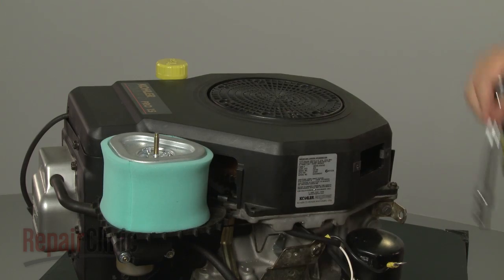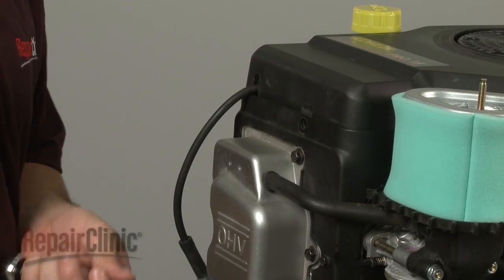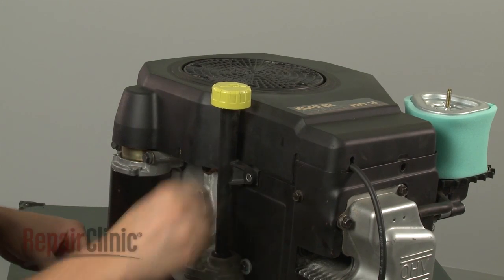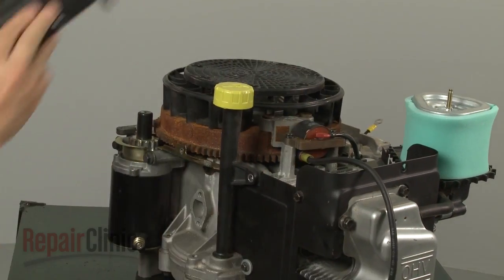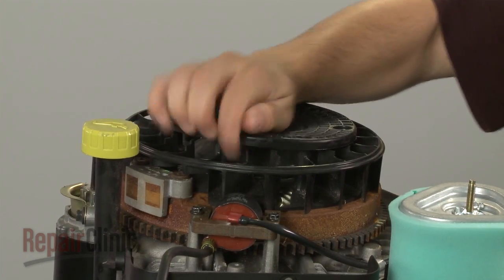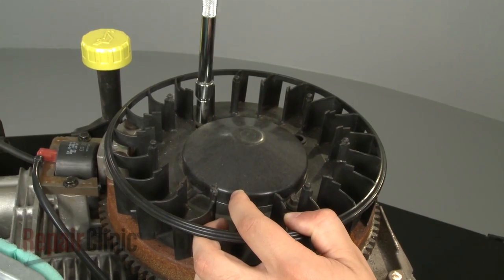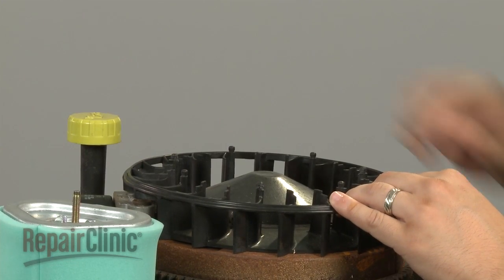Now remove the retaining bolts securing the blower housing and pull the housing off. Next, unsnap the grass shield and remove. Use a socket to remove the screws securing the fan assembly and pull the assembly off.